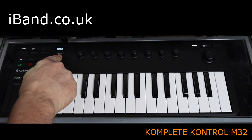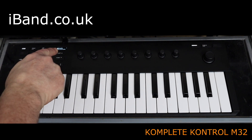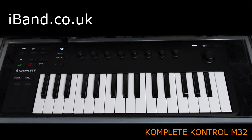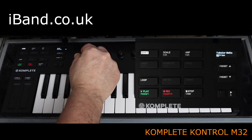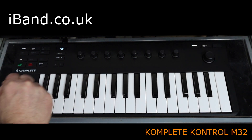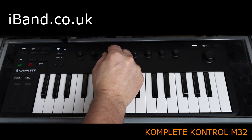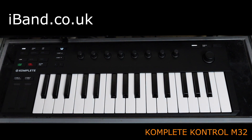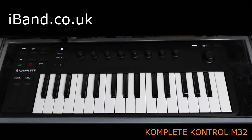The preset buttons can also be used to change the selected sound patch. A cool feature here is the scale button that lets you set the keys to a scale, so you never play a wrong note or chord. And the ARP button turns on a basic but useful ARP function.